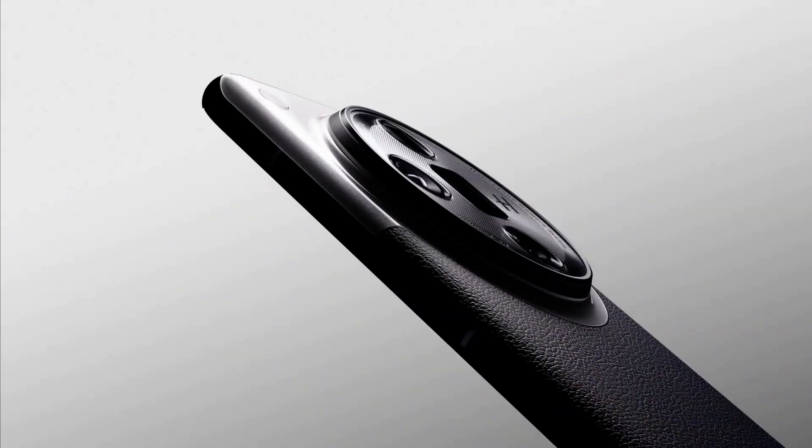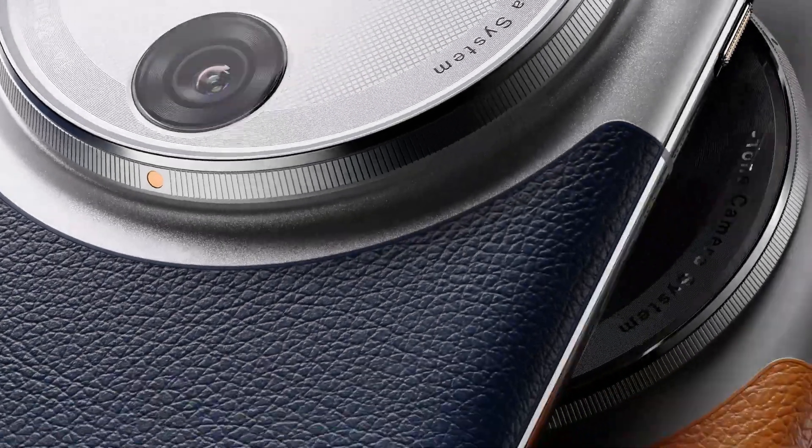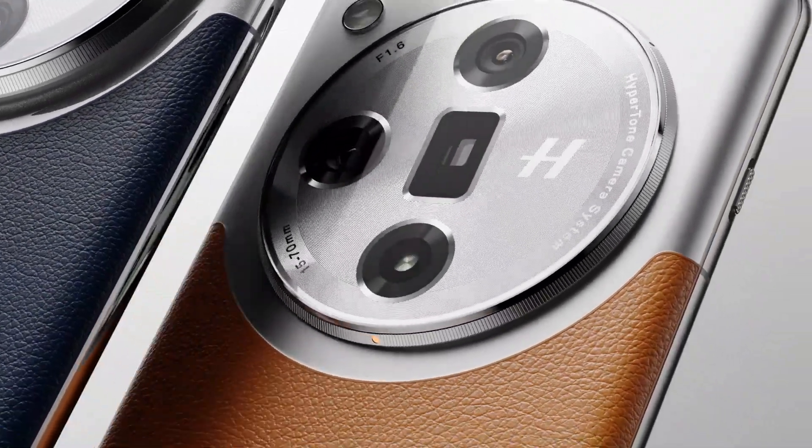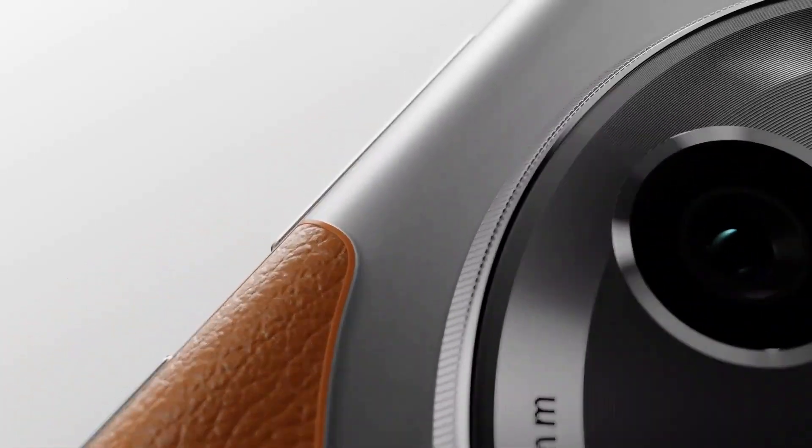The Find X7 Ultra boasts a weight of 221 grams with 9.5mm thickness, and a two-tone design available in ocean blue, sepia brown, and tailored black. All three color options come with a vegan leather finish and have an IP68 dust and water-resistant rating.